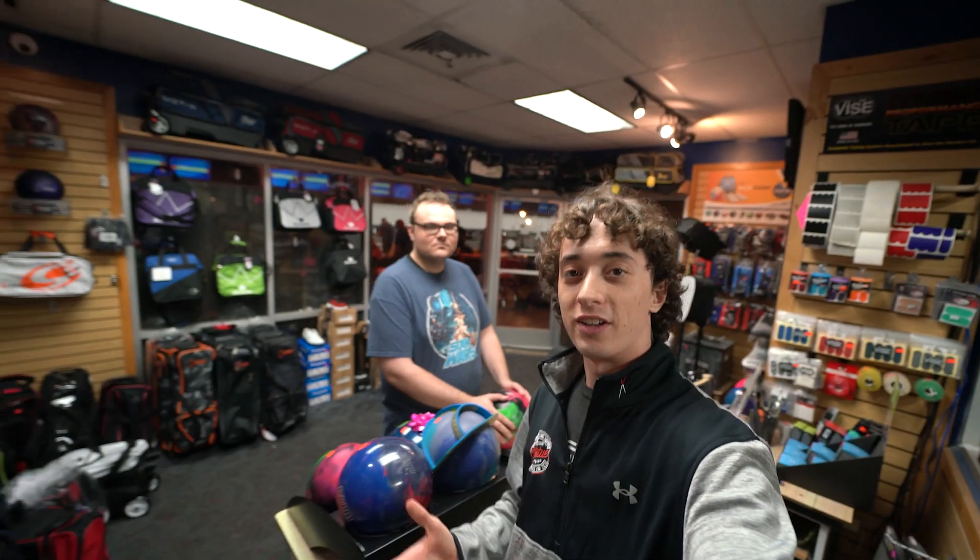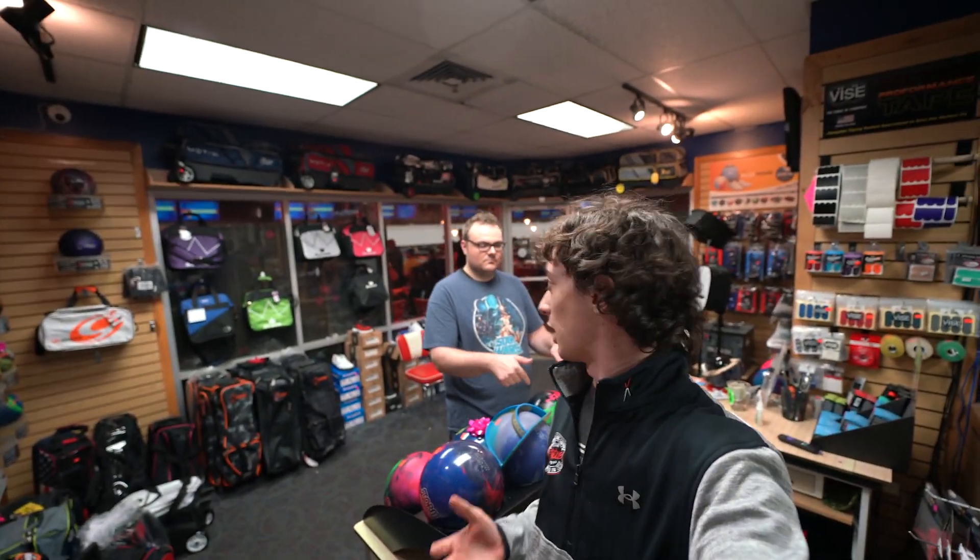Dylan, I appreciate you coming out here and testing the all-new Nova. I hope you like it and I hope it scores well for you. Me too. Thanks for coming out. Thank you for having me.